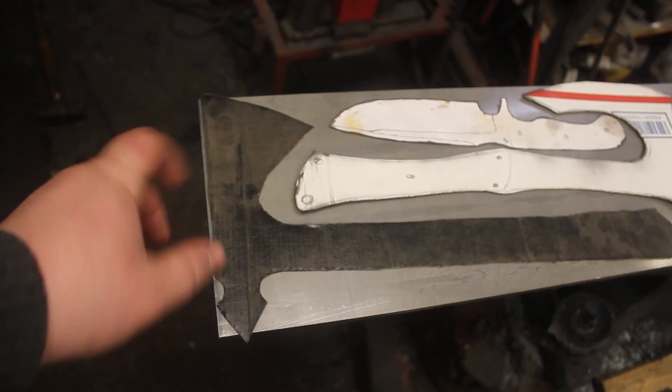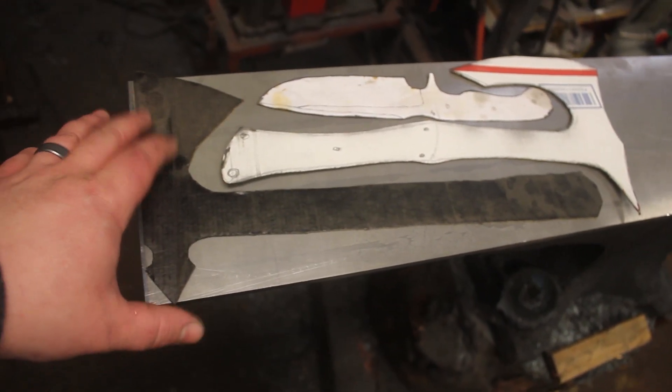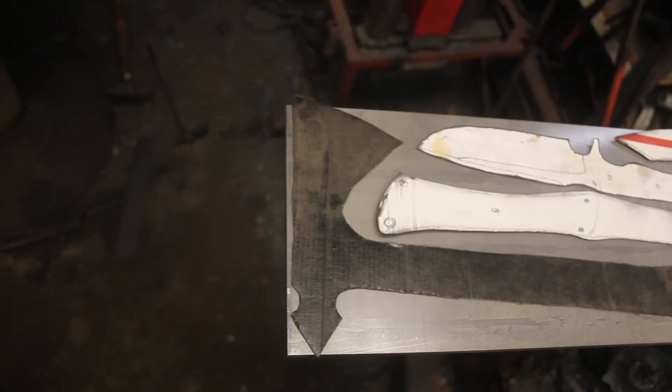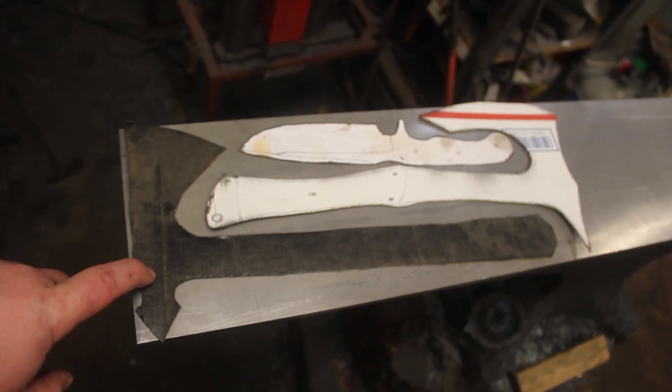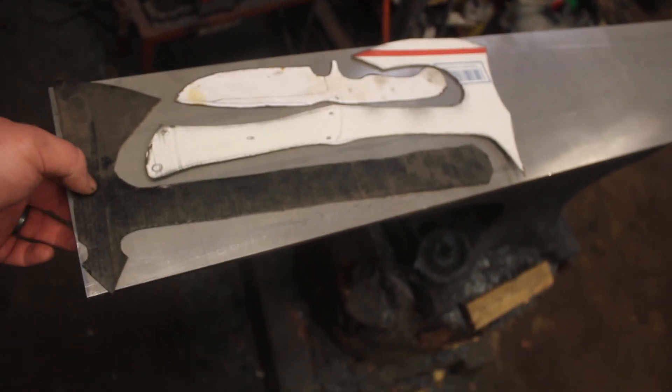I drew these up the other night, put them on some cardboard, and I cut them out. So they're perfect stencils. I'm going to get these traced, and then I'm going to fire up the plasma cutter and cut these out.